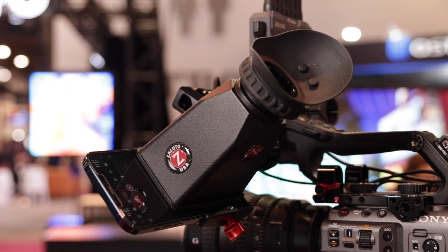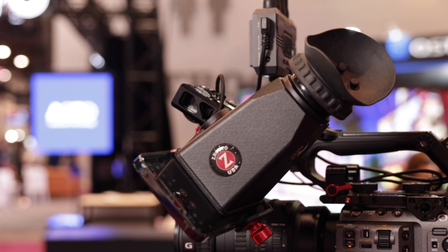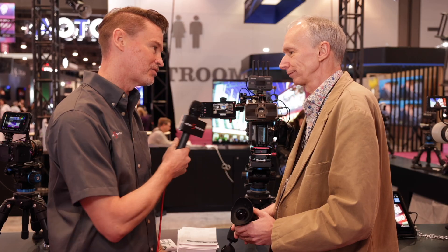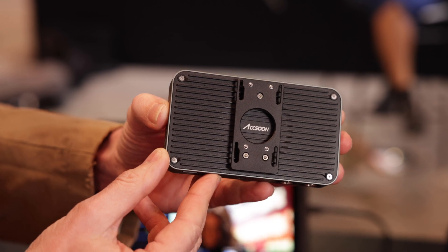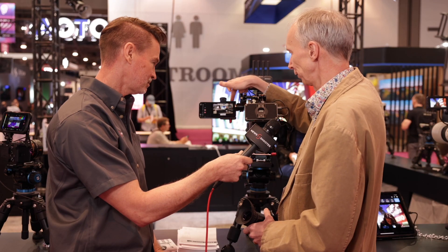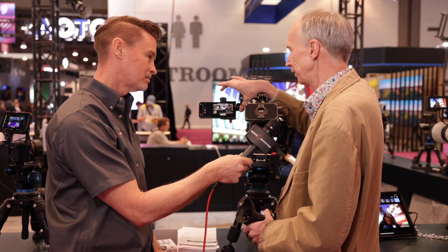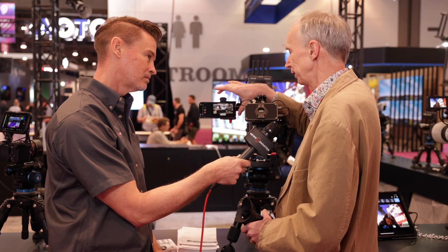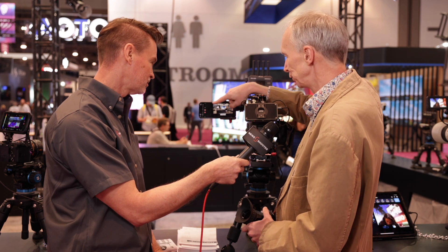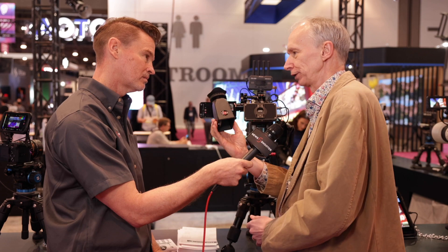This is a collaboration between Axun and Zacuto in coming up with a cost-effective solution for making an alternative version to an EVF. We have the SEMO device with SDI or HDMI input, and that's then feeding an iPhone. So we're using the iPhone as a monitor, but this is an adaptation of the standard SEMO app.